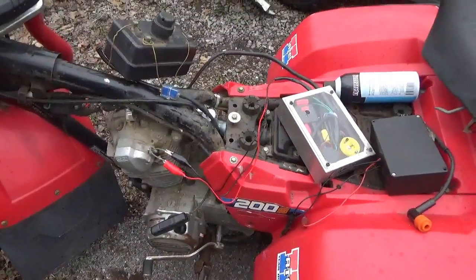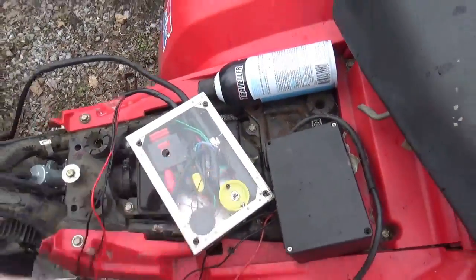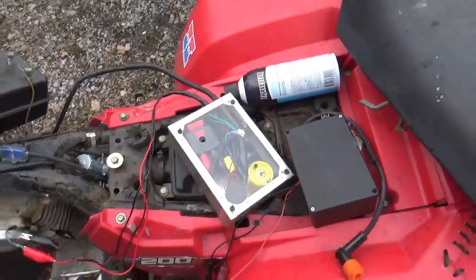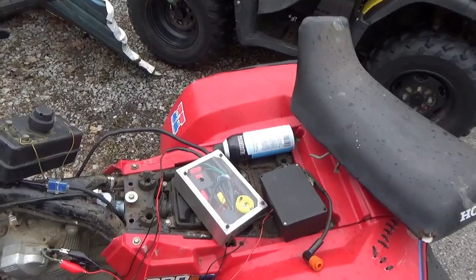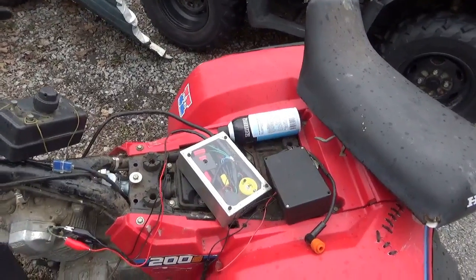After watching a bunch of William Stratton's videos on how he was wiring these Chinese 12-volt CDI boxes into Honda products, I said, well, if I go with the 12-volt battery, I could create my own portable CDI box and not worry about having a battery, a charging system, and all those other wonderful things.